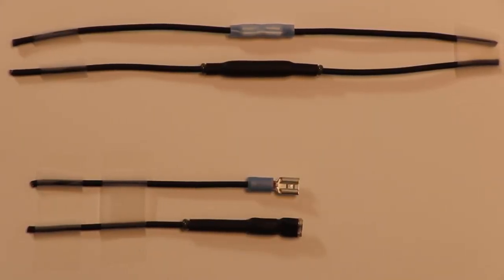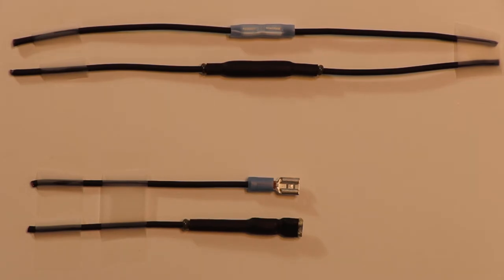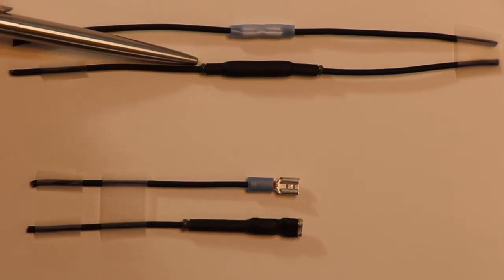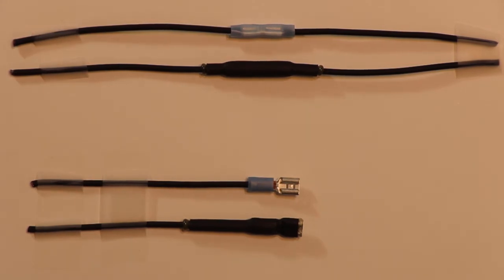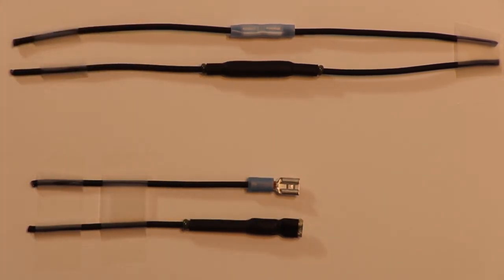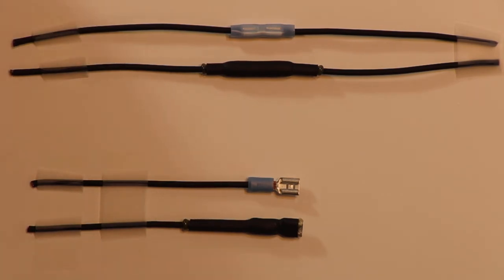On top we have a butt splice that's crimped. The shrink wrap goes over the butt splice, and it's best to use a heat gun — not a lighter — on this shrink wrap. Start at the center, apply heat out to one end, go back to the center, apply heat out to the other end. You'll see glue coming out of the shrink wrap, and that glue provides a waterproof connection. Down here is your crimp female spade — it plugs into your Banshee coil. Apply shrink wrap all the way to the end and apply heat. These female spades normally come loose because there's no strain relief, but once the glue hardens, the crimp won't come loose.